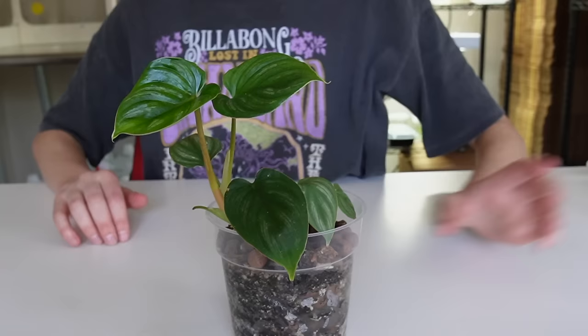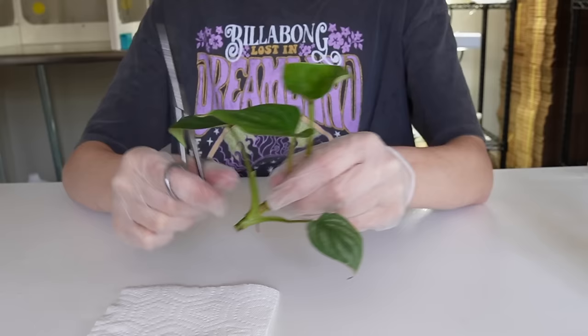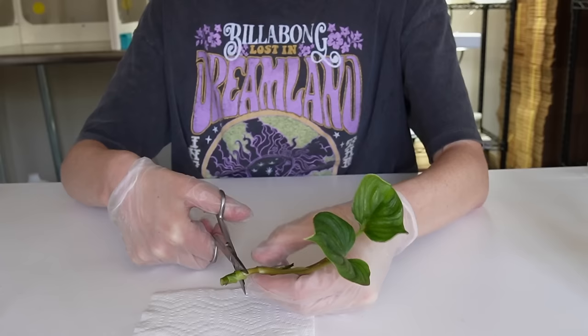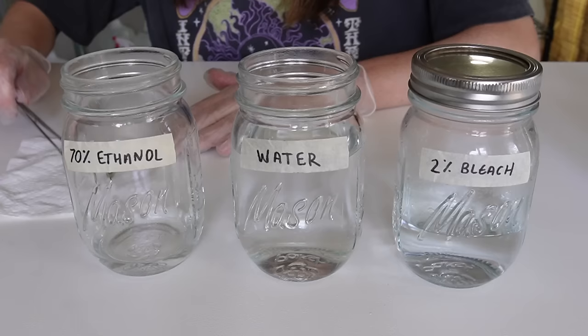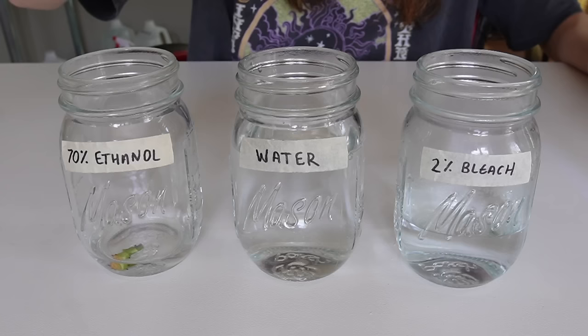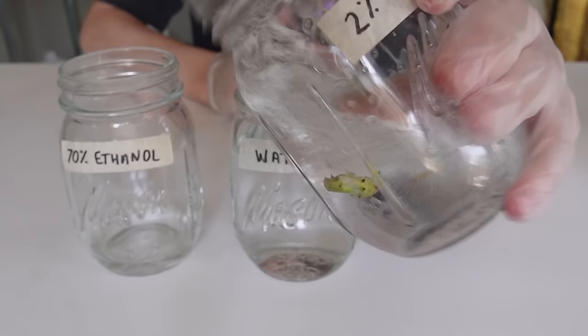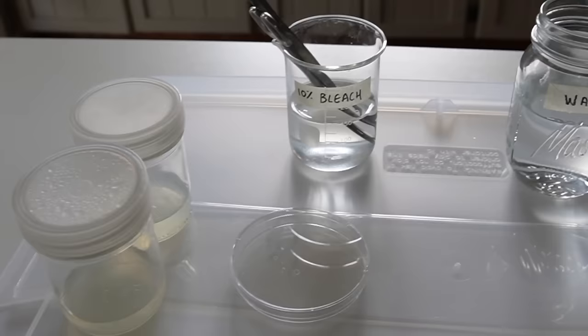We're going to select the plant to tissue culture — in this case a philodendron mame. According to the protocol, we want to use nodal sections as explants, so I cut a few different nodal sections and spray the scissors with 10% bleach between cuts. Outside of the still air box, I rinse the explants under tap water for 15 minutes, then place them into 70% ethanol alcohol for one minute. Then they get rinsed in water and transferred into a solution of 2% bleach and 98% distilled water, agitating by hand.